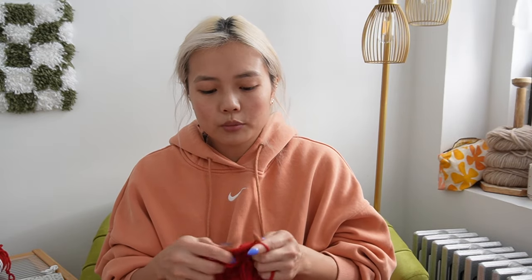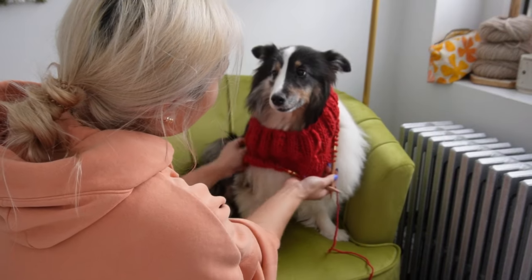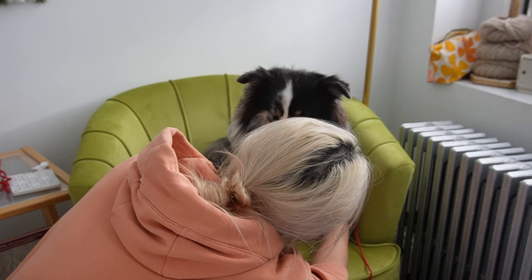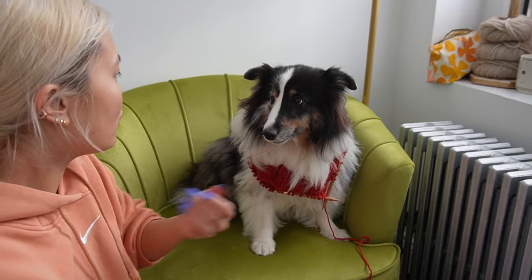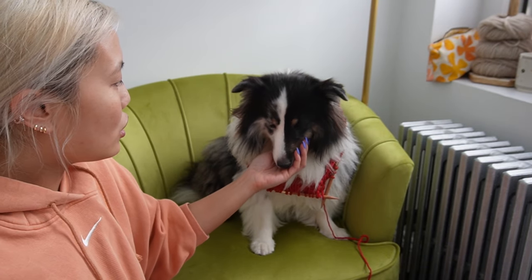Now we're going to knit to the tops of her shoulders — about five inches. Time for a try-on. That looks pretty good. We are now going to start the little arm holes. Lonnie's chest — let's see how far apart her arms are — that's about four inches apart. And her little paws are about two inches each, so a two-inch gap would be good. Two times 2.5 (our actual gauge) is five stitches, so we're going to do about a five-stitch cast-off on either side, about four inches apart, to make her little arm holes — or paw holes.